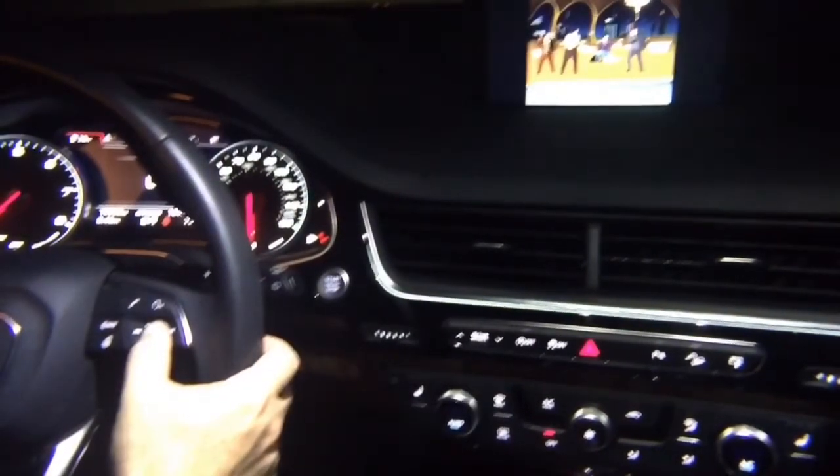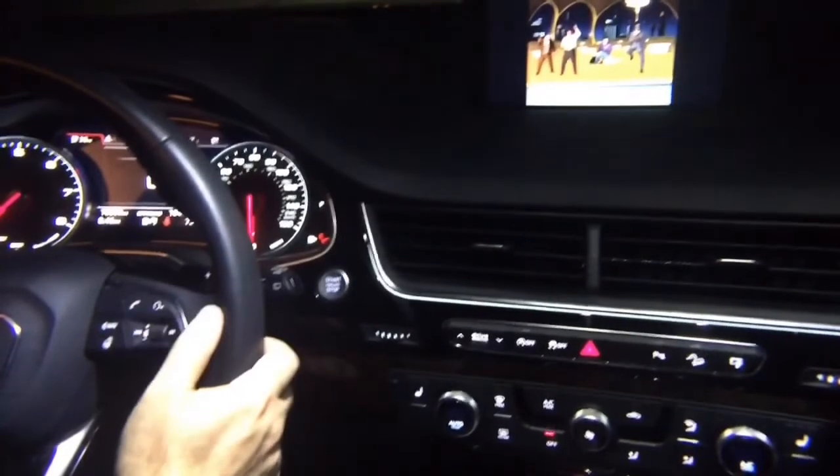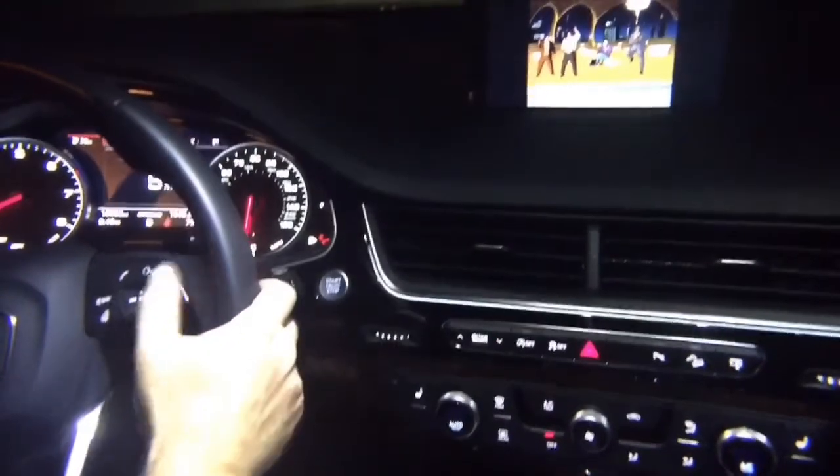On the steering wheel you have the mute button. Press and hold it for three seconds — one thousand, two thousand, three — and now when you're driving the video will stay on the screen and play.